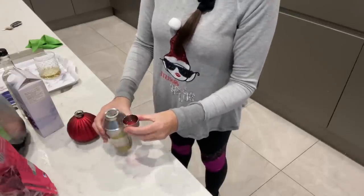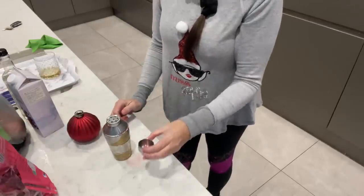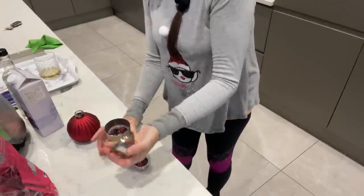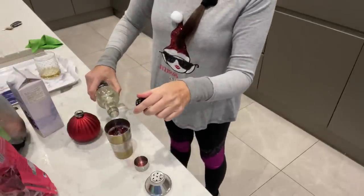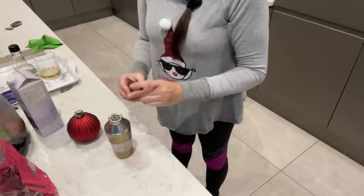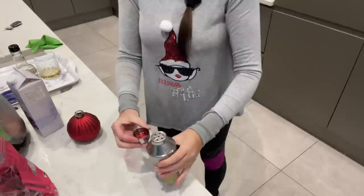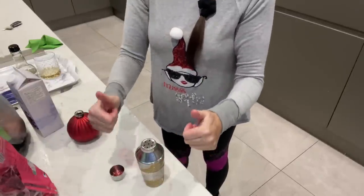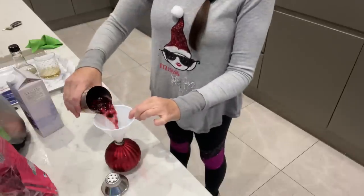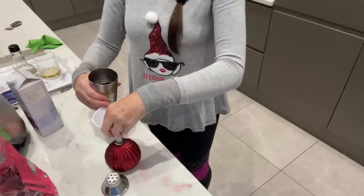I'll just sample a little bit — I think that needs a little more cordial, it's quite strong. Let's sweeten it up with a bit more elderflower. That's much better! Right, on goes the funnel. I want some of the cranberries to go in there but they're not cooperating — they're going in gradually.